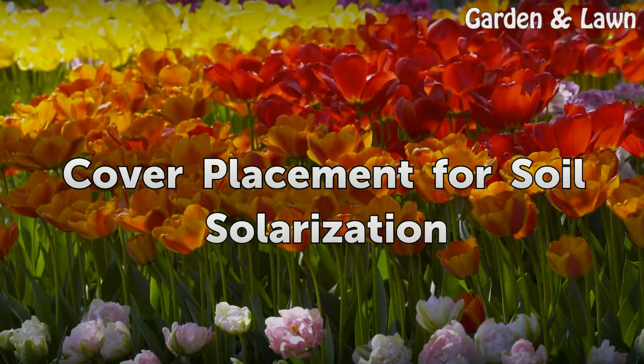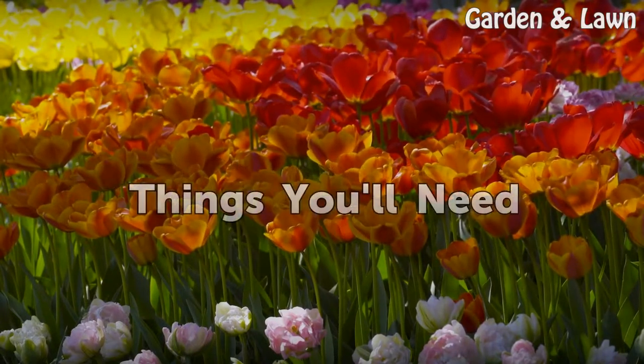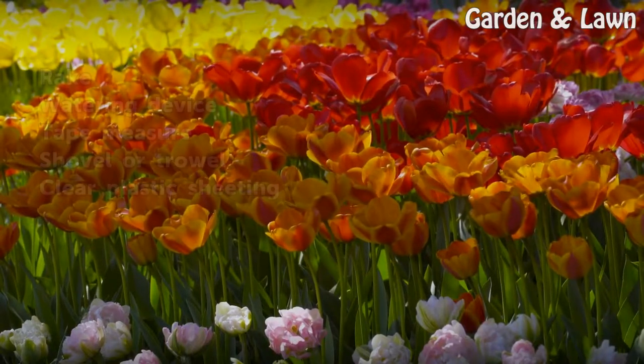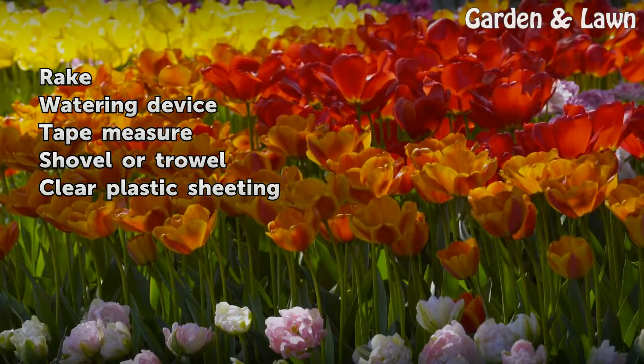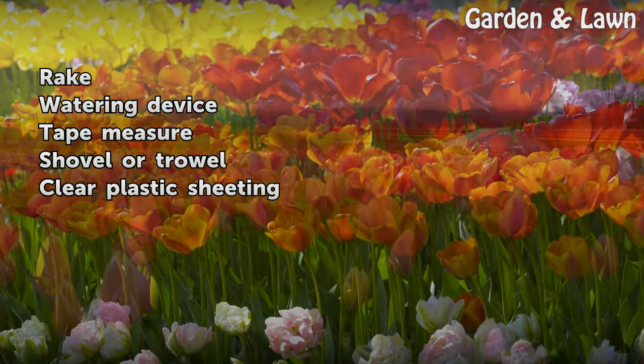Cover Placement for Soil Solarization. Things You Will Need: Rake, Watering Device, Tape Measure, Shovel or Trowel, Clear Plastic Sheeting.